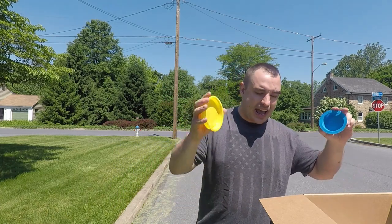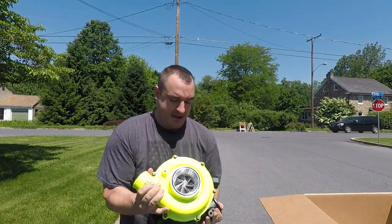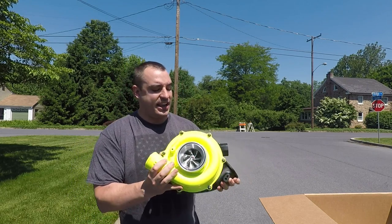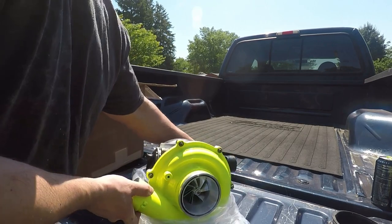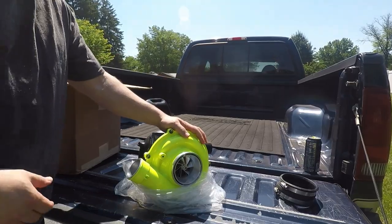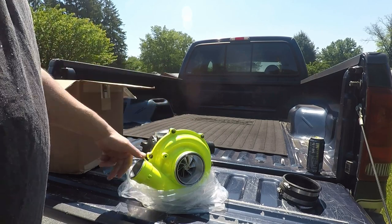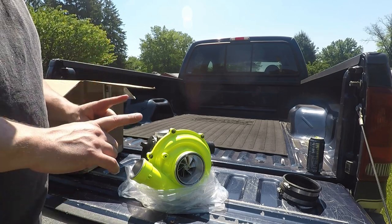So it comes with the normal caps on, obviously. I'm so worried I'm going to drop this thing. All right, so here is the actual turbo. I want to give you guys a good look at it — it looks awesome. So we have this really, really bright — holy crap, is it a bright color — neon green, which does look cool. It wasn't what I was picturing for my build, but it does look really cool.